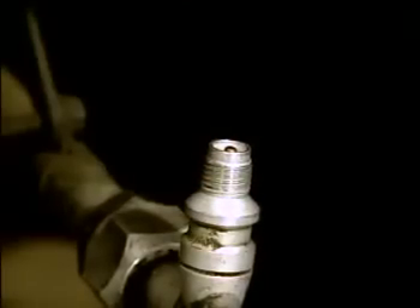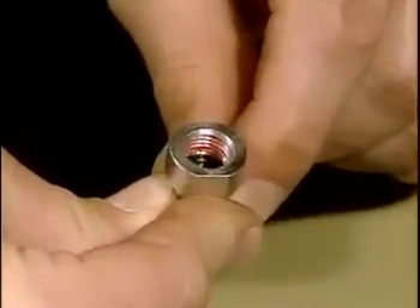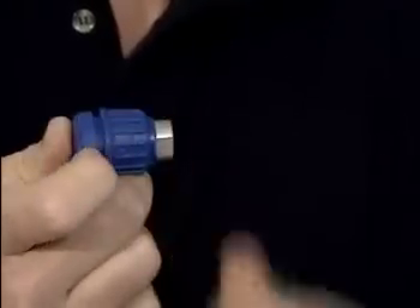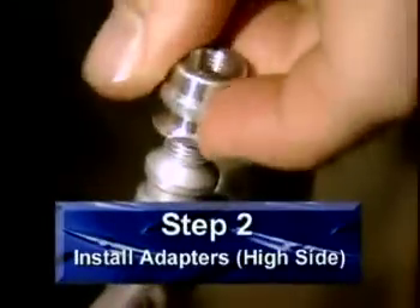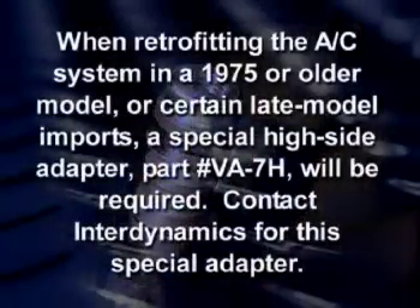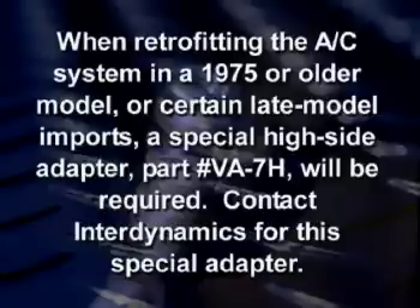Once you've found the service ports on your vehicle, remove the sealing caps and then wipe the port threads with a clean rag. Next, identify the adhesive-coated adapters in the kit — the adhesive coating is red and can be seen by looking into the port side of the adapter. The low-side adapter is the only one that fits into the end of the charging hose. Install the adapter on the low-side service port and snug it with a wrench. The short adapter is used for the high-side port. When retrofitting a 1975 or older model or certain late-model imports, a special high-side adapter, part number VA78, will be required.